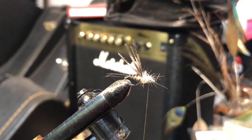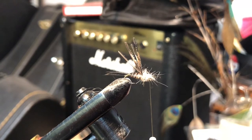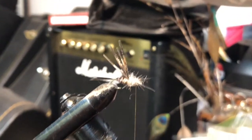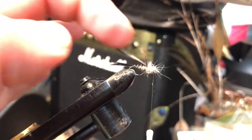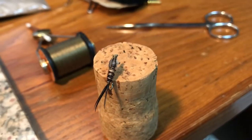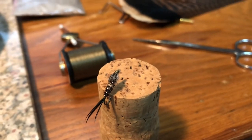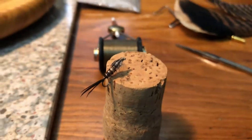I then added some hare's ear dubbing into the thorax area of the nymph fly. The stiffer guard hairs mixed into this add some liveliness under the water. Now I'm going to take the ends of the turkey tail barbs that I used for the tail and body of the nymph, and fold them forward to create a wing case or thorax cover, then finish the fly by forming a small head with tightly wrapped thread. You can see how the ends of the turkey tail barbs were folded forward to cover the thorax area, mimicking a wing case on an aquatic insect nymph.